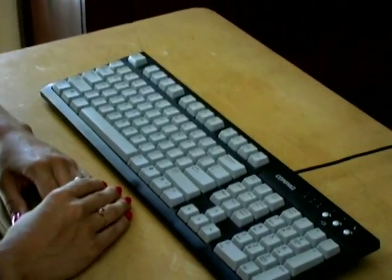Hi, I'm Jennifer Canonico and we're back with Expert Village on our lesson learning how to type. Now we're going to move on to the numerical pad, the 10-key pad.